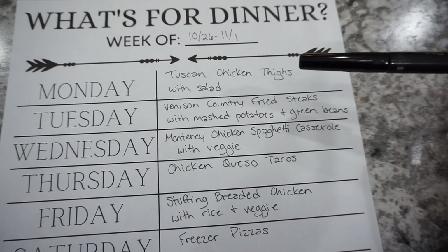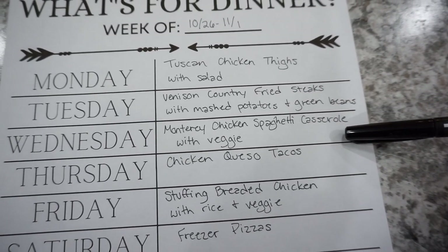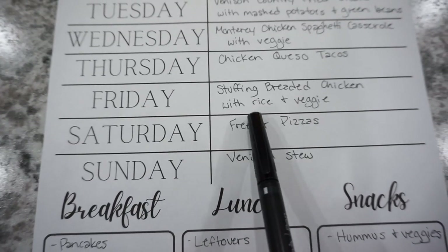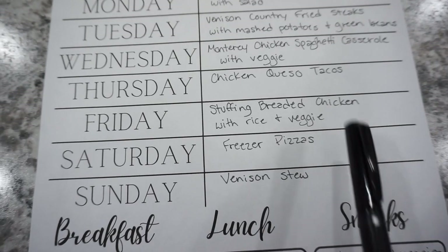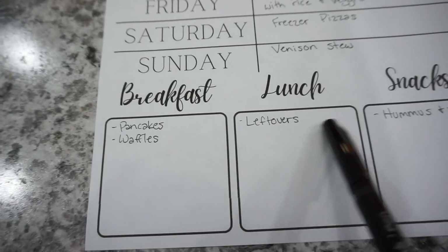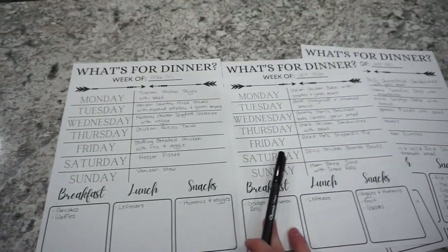The last week: Monday is Italian chicken bake with potatoes and green beans — a really easy meal I've been making for a long time. Tuesday is beef stroganoff with steamed broccoli. Wednesday is creamy garlic pork chops, baby carrots, and garlic bread. Thursday is cracked chicken sandwiches with salad — one of my all-time favorites. Friday is pulled pork shepherd's pie using that leftover pulled pork from the freezer. Saturday is spicy chicken burrito bowls. Sunday is ham bone soup with dinner rolls. I'm keeping breakfast really simple this week: pancakes, waffles, leftovers for lunch, and hummus and veggies plus whatever we have left to use up at the end of the month.